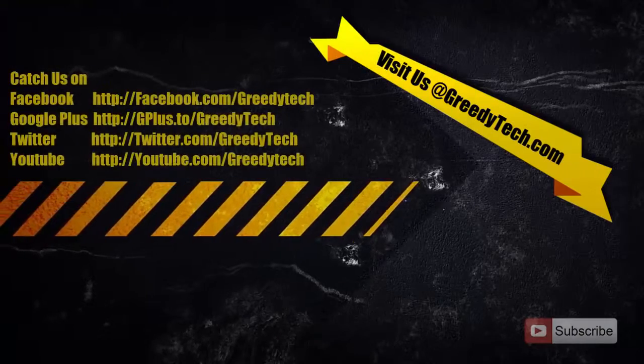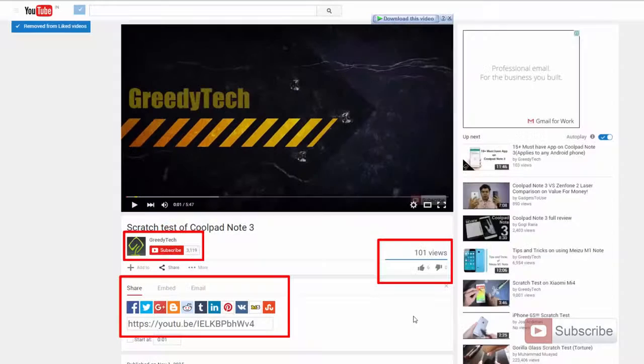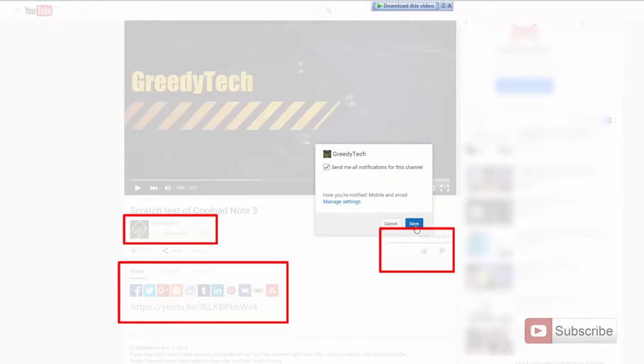That's pretty much it guys, thanks for watching this video. If you have any doubts, do let me know by commenting below this video. And if you found this video to be helpful, give me a thumbs up and share it with your friends, and subscribe to my channel to see more videos just like this.